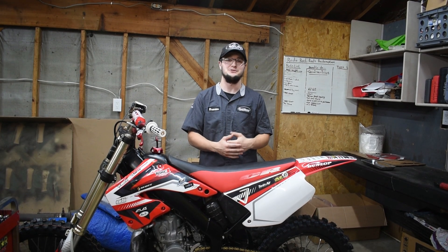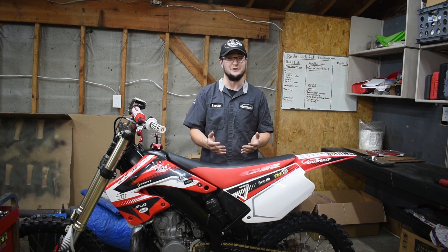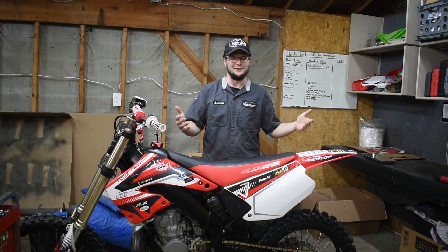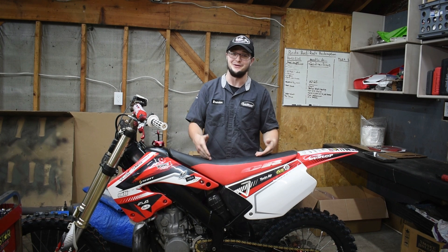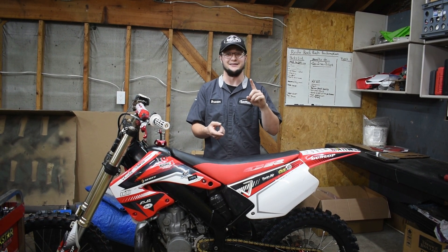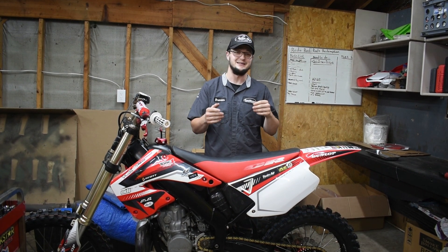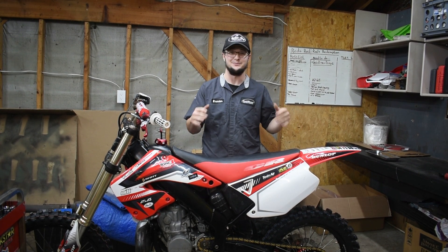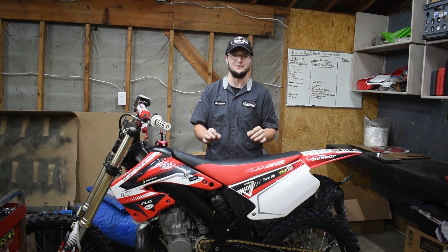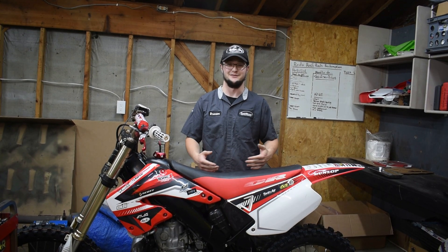Today the CR250 is coming back apart. It should be a familiar look for you guys because it's spent more time apart than it has together, but there's a reason it's coming apart this time — and it's going to be quickly reassembled. This bike is going to get a new seat cover, new plastics, and new graphics. I'm excited to see how this bike looks with all the work we've done to it and all the final touches coming together in this video. Let's get into it.